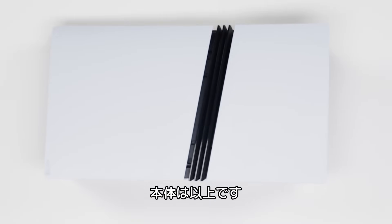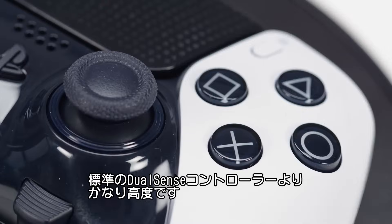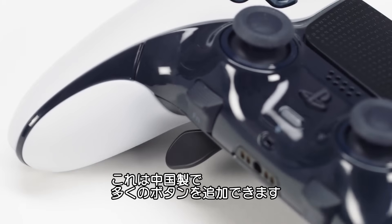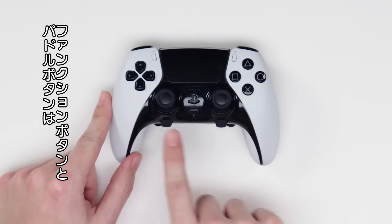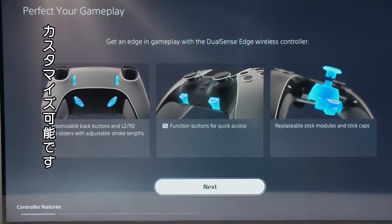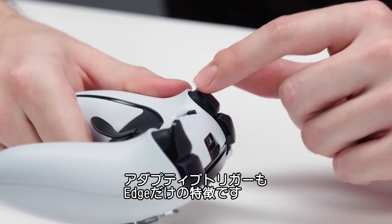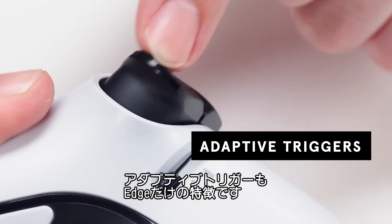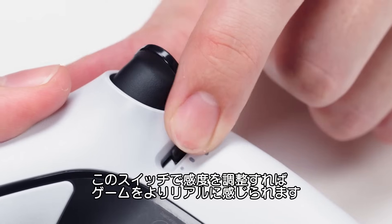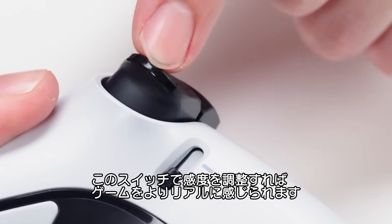Now let's see what's inside the DualSense Edge controller, which is quite a bit more advanced than the standard DualSense controller that comes with the Pro console. This one is manufactured in China. It has a bunch of additional buttons — function buttons as well as paddle buttons — all of which you can program to perform different actions. One cool thing is you can pull off the caps and replace them. Another exclusive feature to the Edge is trigger sensitivity for the adaptive controllers. You can make fine adjustments in the on-screen menu, or switch between full, medium, and light pull sensitivities to make the game feel more realistic.